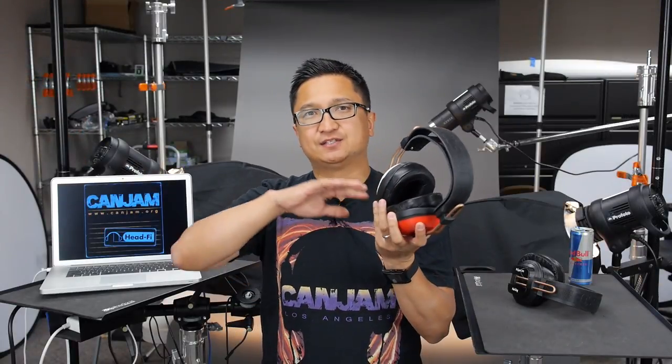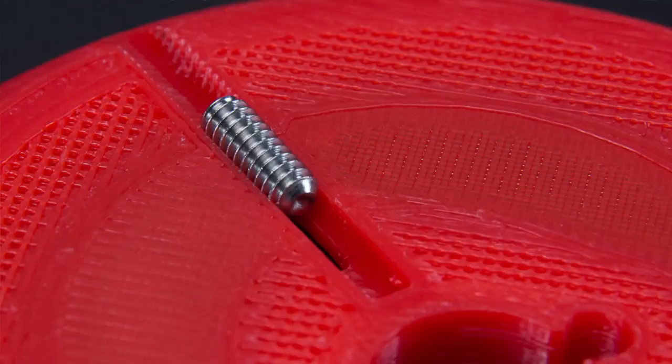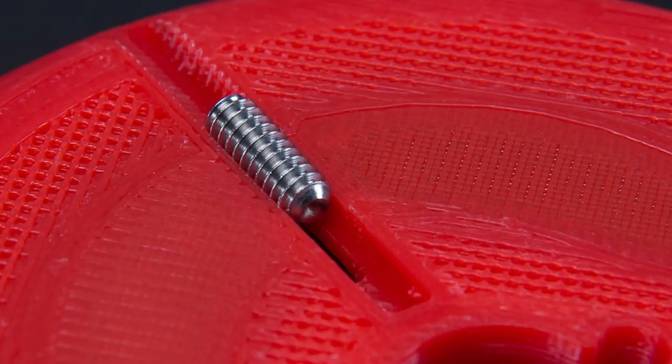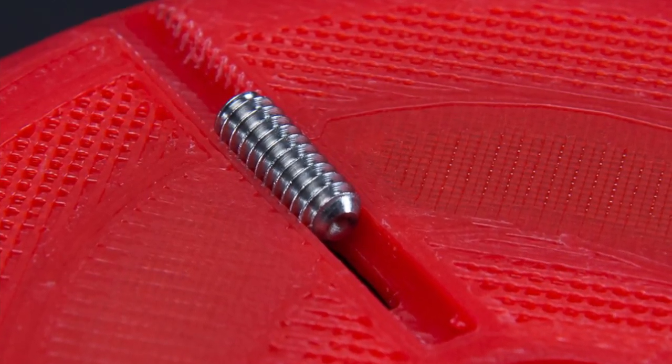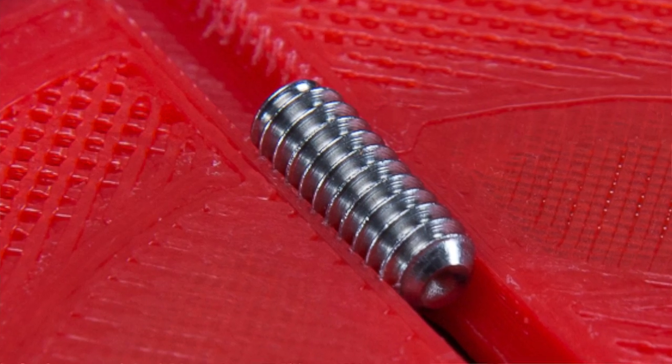The tonal balance of the Alpha Dog is definitely more on the neutral side — fast, very fast for a fully closed headphone, and it doesn't sound like a closed headphone. The effect of the bass control set screws is limited pretty much only to frequencies under 150 Hz, which I think is a very good thing. You don't want to affect the mids when you're adjusting the bass. So if the bass is the deciding factor — you love everything about it but want more bass — you can dial that in. Or if you want a little less, you can dial it down.